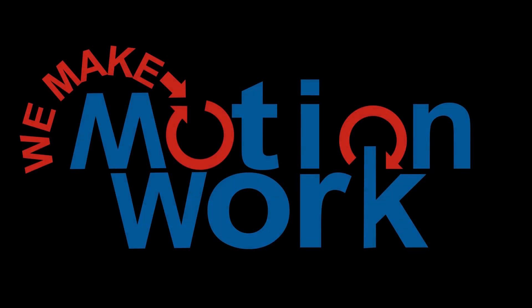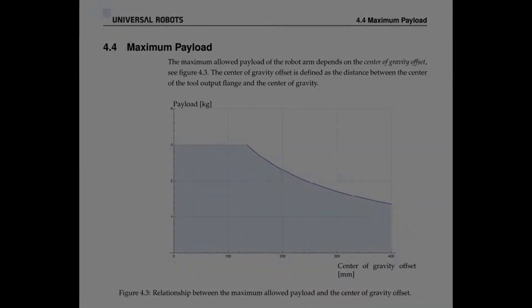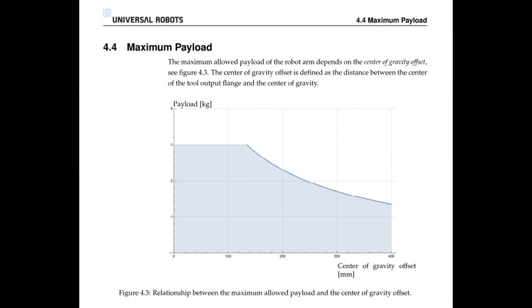Today is going to be the first in a series of videos about end-of-arm tooling. Today we'll be looking at end-of-arm tooling 101: maximum payloads.